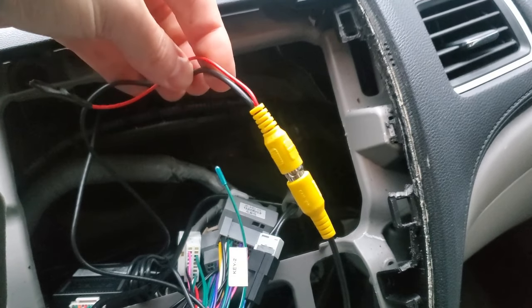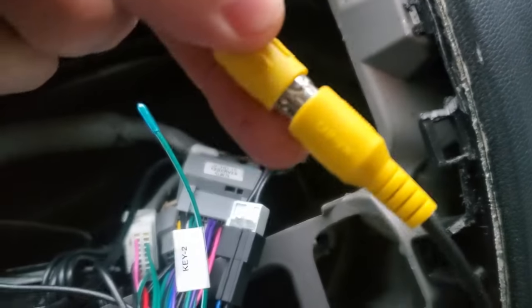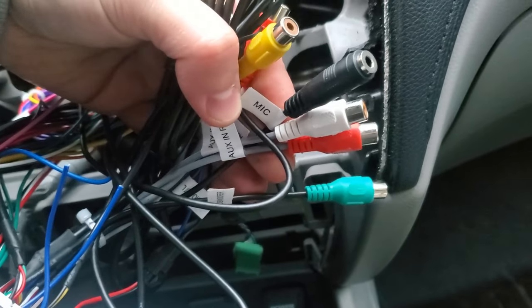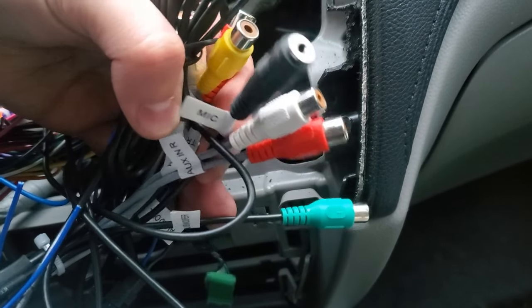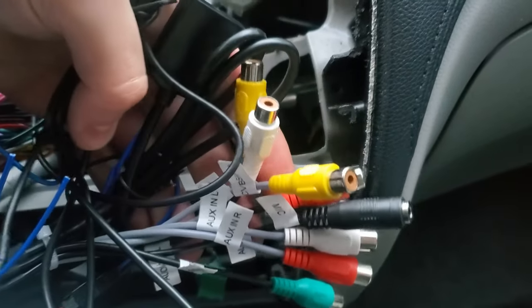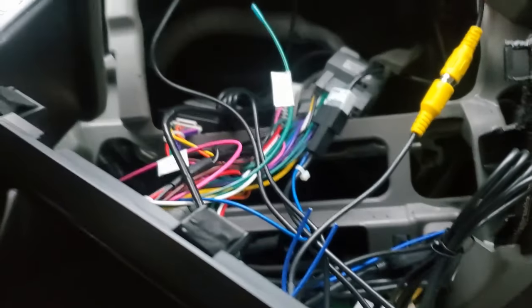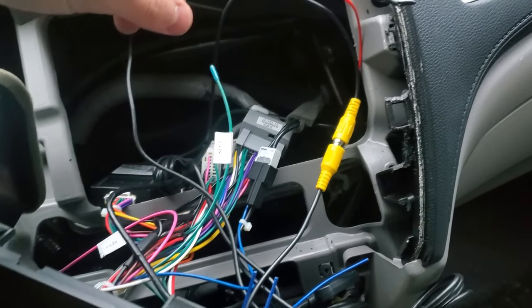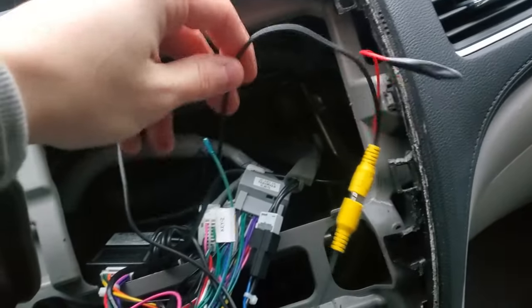It came with this video component cable and it plugs in right here — it says 'camera' on there. Down with all these cables there is a mic cable, this black one right here — I did have it in there but didn't really see much difference in sound. All down here is your subwoofer and upgraded sound equipment — we're not using that so I won't worry about it. To run the camera wire I just threw it underneath the dash, out and around, down the side — I just tucked it in the paneling. I didn't want to go through and remove all the paneling to save time.